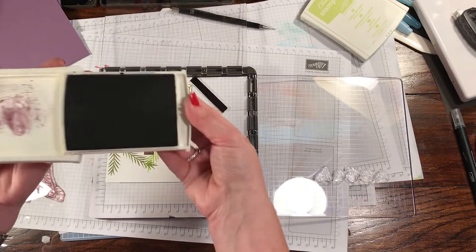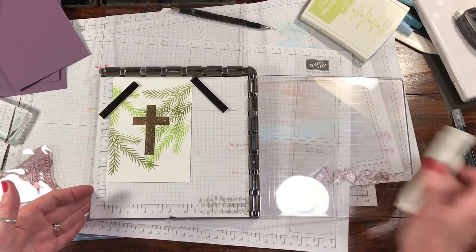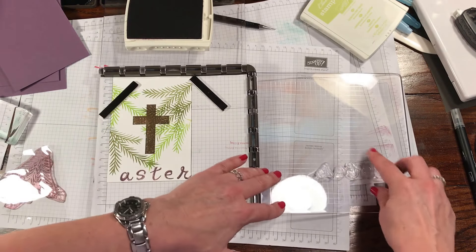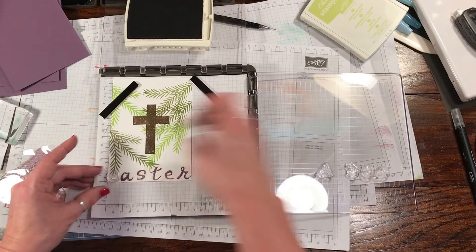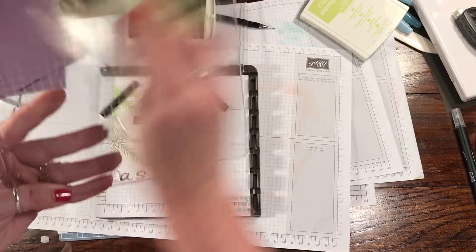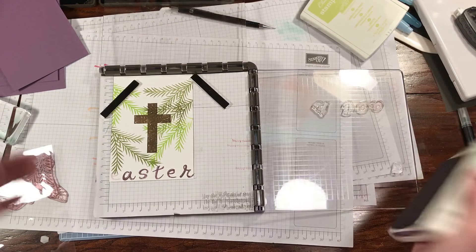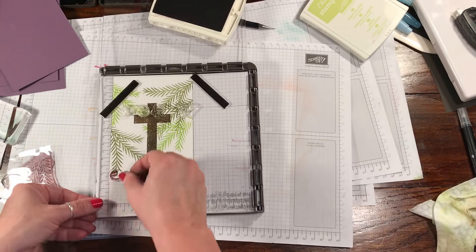We're going to use Perfect Plum, so I'm just going to open this up and ink up these images. At this point you could use a big E, but I'm going to bring this E around, swap that out, and just put the E right here at the beginning. I'll leave the others on there just in case I want to do another one — that way it's all lined up. I'm going to flip this to the other side, pick up the E, ink it, and stamp it. So there you have Easter.